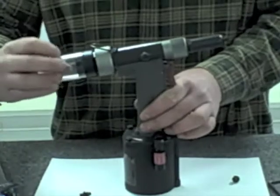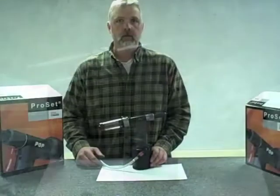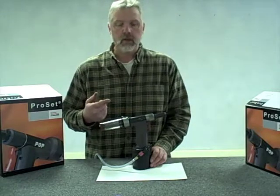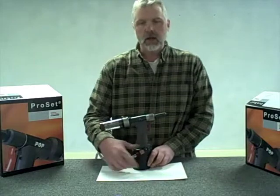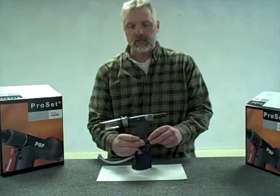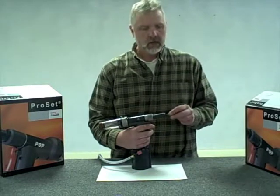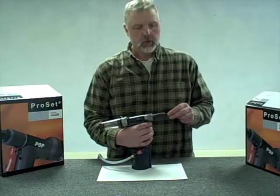The last step of the process is to install the mandrel collection canister - now the tool is ready to go. Now that we've completed the process, we changed the nose tip and changed to the long mandrel guide tube and correct jaw pusher for 1/8th diameter rivets. We're ready to test the tool. Turn the air supply on with the red narrow piece. I've got a 1/8th diameter rivet - smaller than we looked at last time. Install it into the tool. I like to check to make sure we're maintaining vacuum suction on the tool, swinging it back and forth a couple of times to make sure it's sucking in correctly.